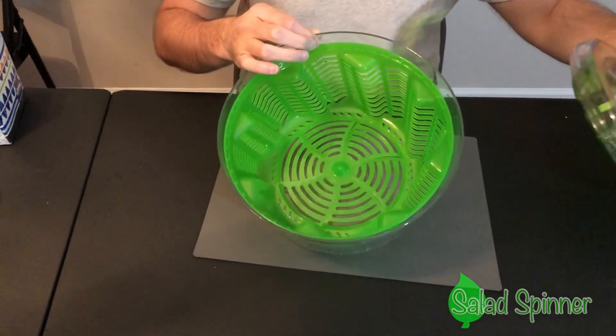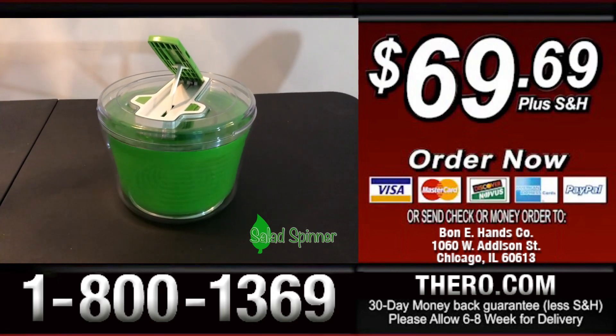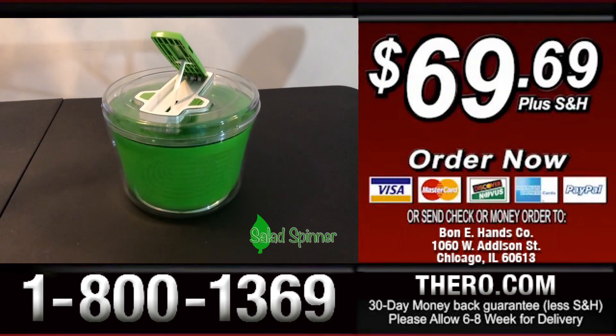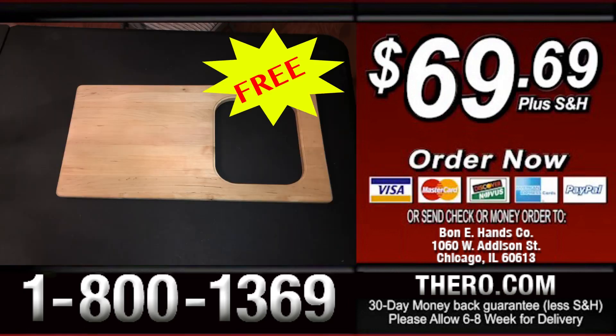Wow! For just three easy payments of $23.23, you can enjoy dry salad all year long. But wait — there's more! If you call within the next 15 minutes, you'll receive this free gift.